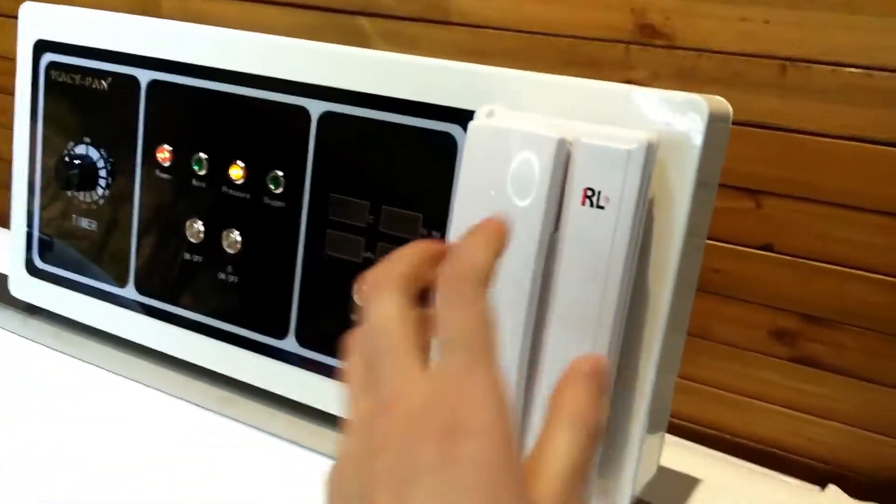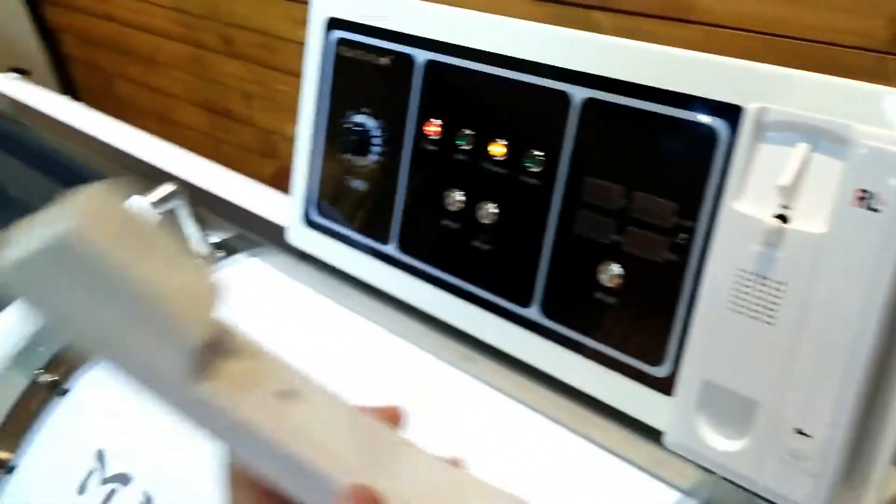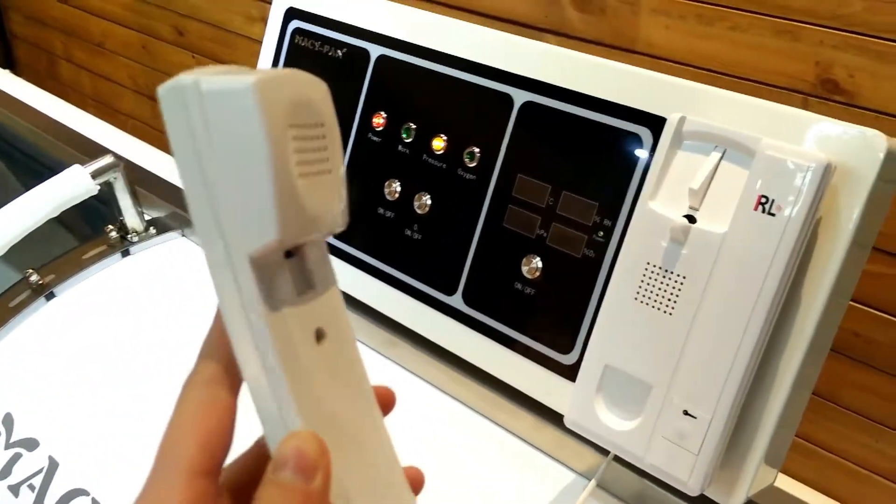It contains a telephone, so you can contact with the person inside.